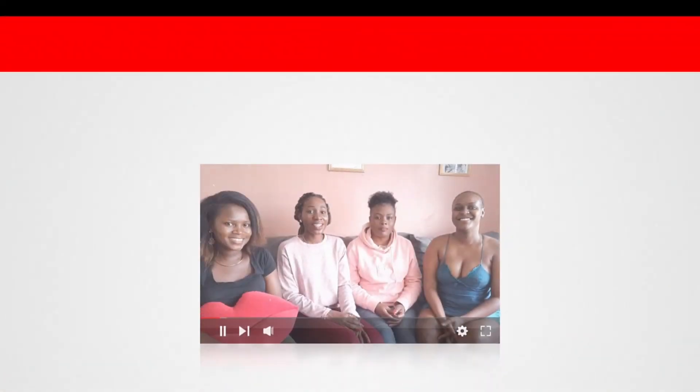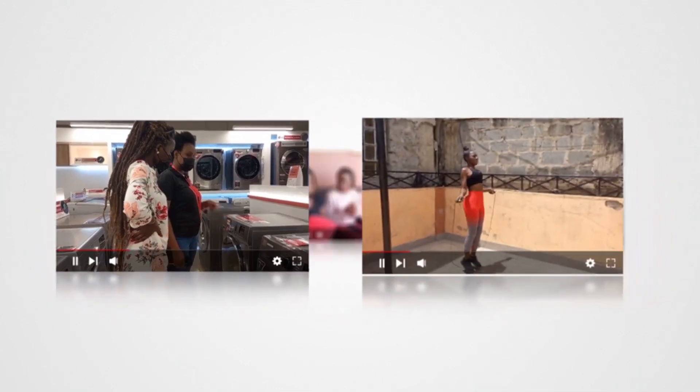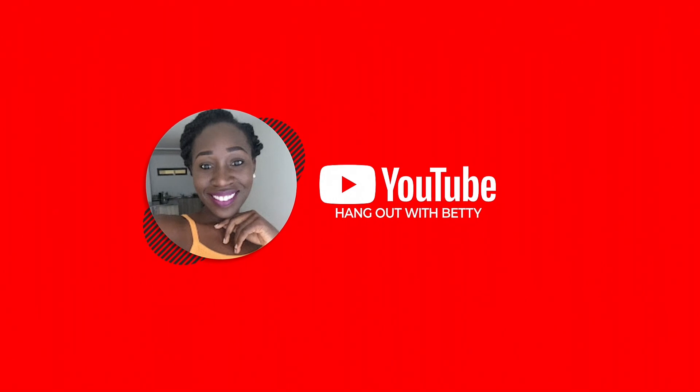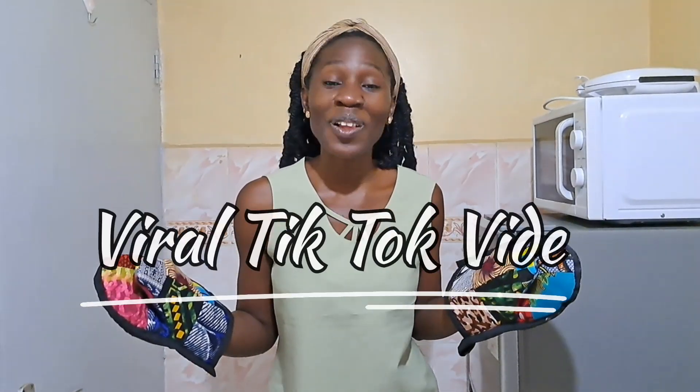Have you seen this viral TikTok video? Happy New Year to each and every one of you. Welcome back to my YouTube channel. It's your girl Betty, and thank you so much for clicking. To my TikTok lovers, have you seen this gone viral video?